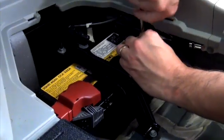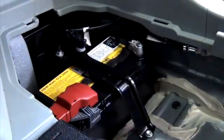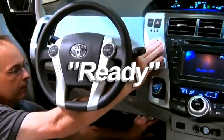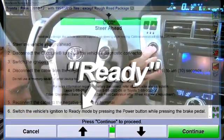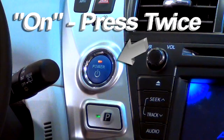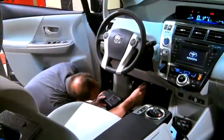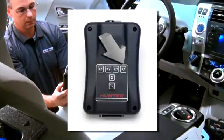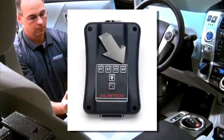Next, reconnect the battery cable. Now, power up the vehicle. Select the Ready mode if instructed; otherwise, select the On mode. Then, reconnect the CodeLink tool. Now, select K4 at the CodeLink tool to continue.